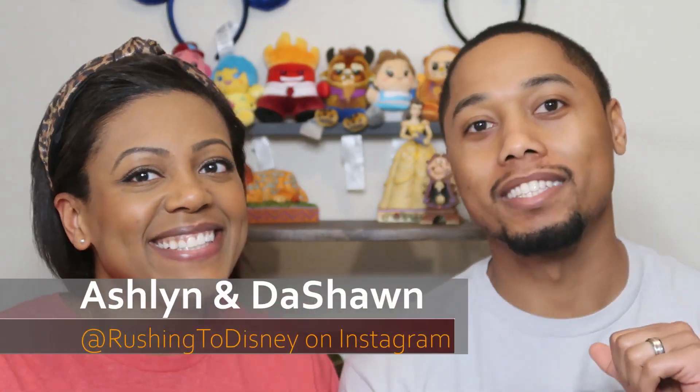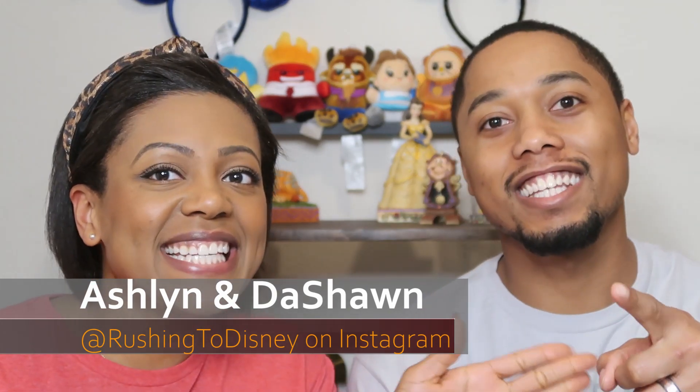Hi everyone, welcome back to our channel. If you are new here, my name is Ashlyn, my name is Deshaun, and we are rushing to Disney. So today guys, we got my December Bibbidi Box — yes, Deshaun's Bibbidi Box has come and we are here to unbox it with you. If you've seen our other videos, my Bibbidi boxes, my bracelet — Deshaun has had some issues with his bracelet.